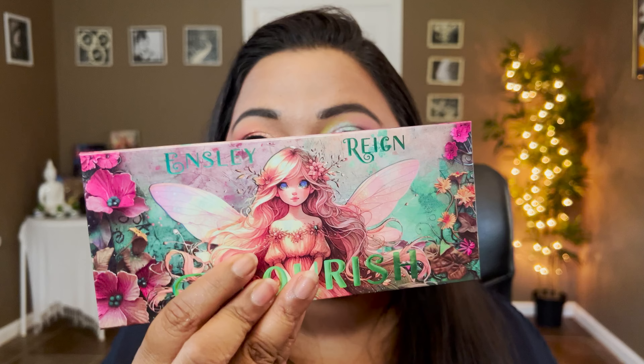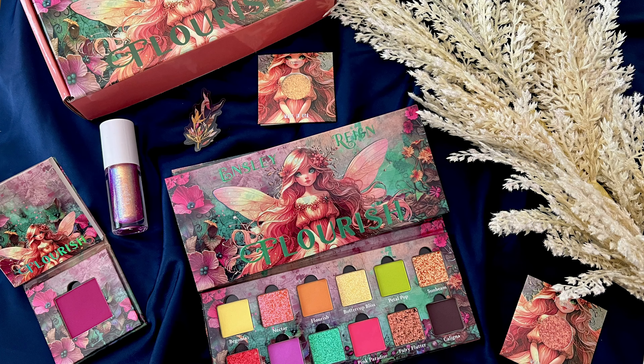Hey guys, this is Smithi, welcome to my channel. Today's video is a very special one — we're going to talk everything about the Flourish collection. We have a palette, a blush, some single shadows, and a lip gloss, everything to try in action so you can see it on my face. We're going to do three looks today: two with the Flourish palette and one with the Moon Dust, combining both the Flutter and Flourish palettes. I've already done a Flutter collection video on the channel if you want to see that.